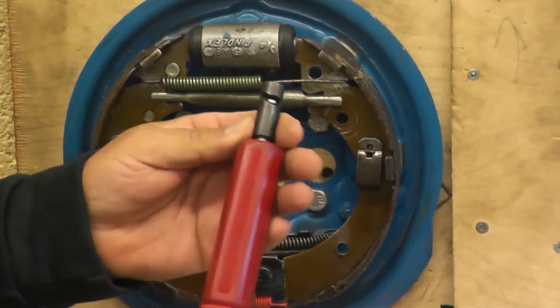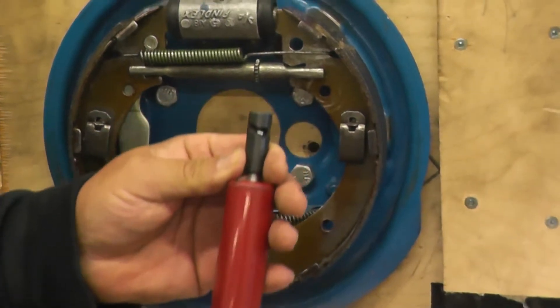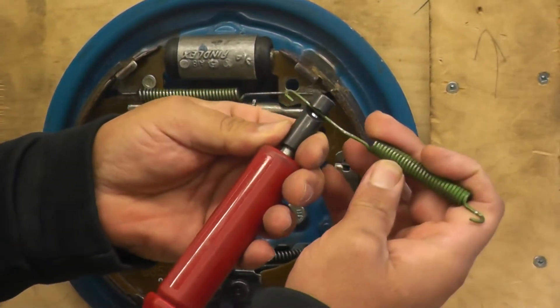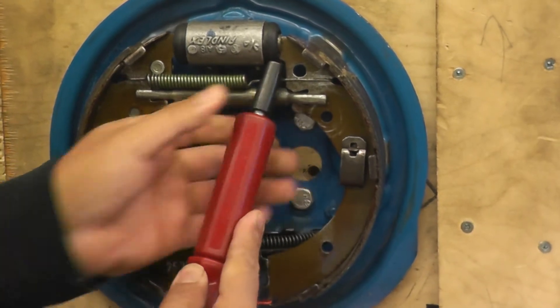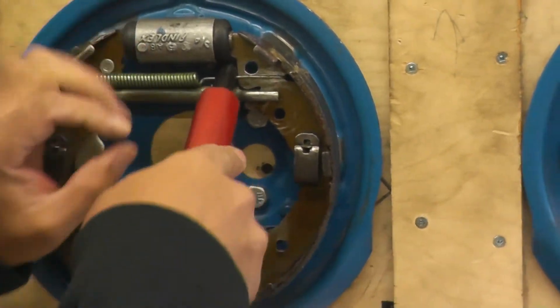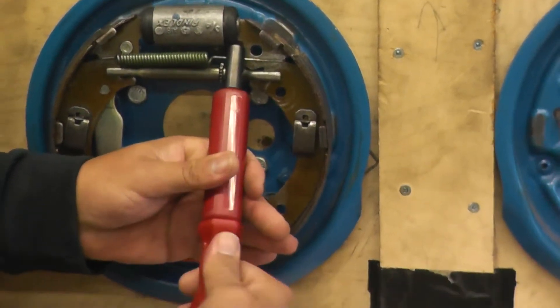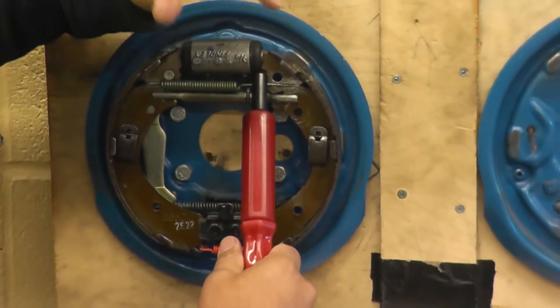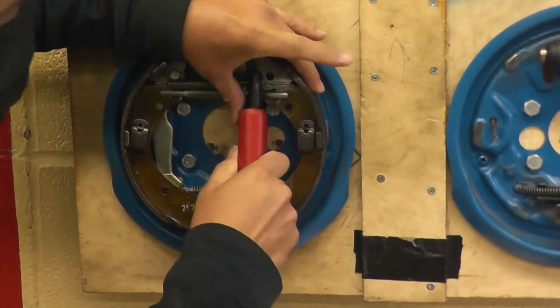The second way is you can use a brake spring tool. The way it works is basically the spring gets caught in here when you're taking the spring off. So you put this on the spring, tighten it up until it grabs onto the spring, hold the shoe with your fingers, and push this with your thumb.